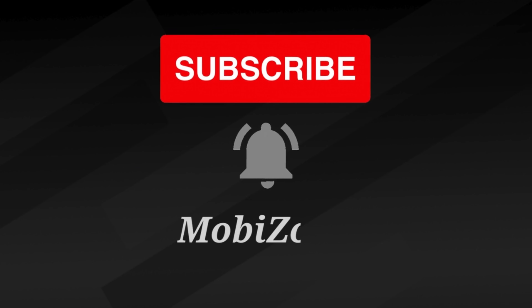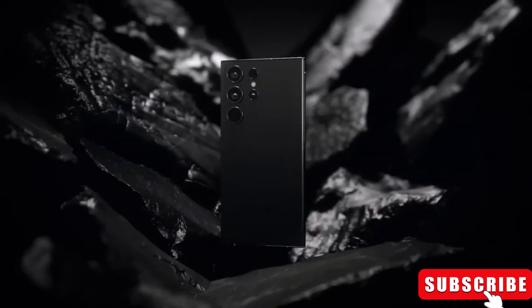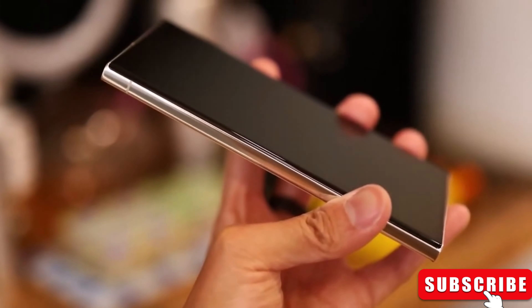Hey fans, welcome back to MobyZone. Today we have some exciting news and leaks to dive into. Ice Universe, the tech insider making waves in the webosphere, has got his hands on the real deal — the Galaxy S24 Ultra.